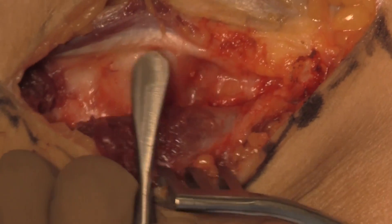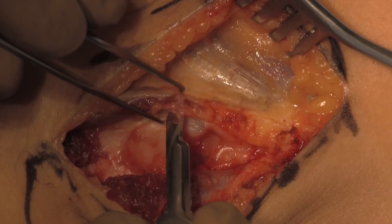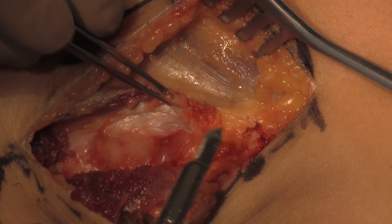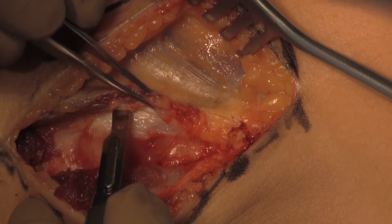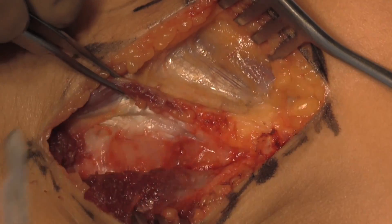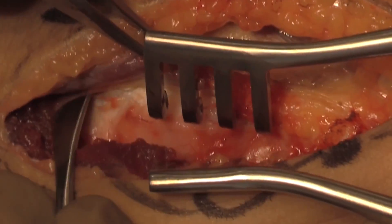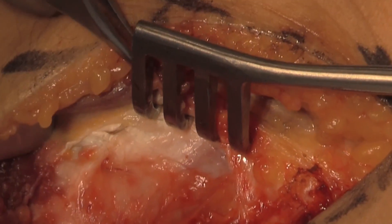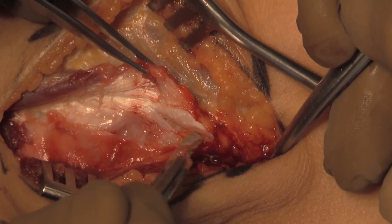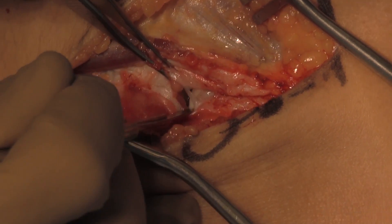We then further continue to dissect the muscle off the capsule. Here we see the radial head as we continue to expose both the annular ligament and the capsule. Dissection proceeds anteriorly with elevators used to further define this plane and self-retaining retractors are placed. The incision is carried proximally up to the level of the lateral epicondyle and the capsule is incised over the radial head, extending proximally and distally. The joint is seen here.